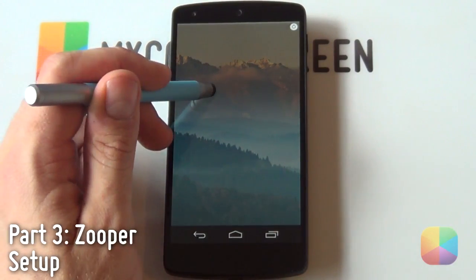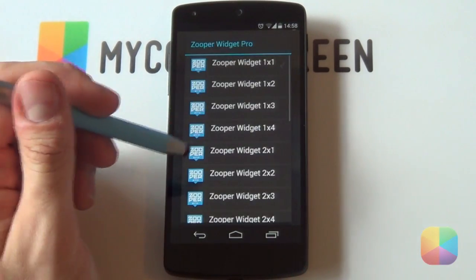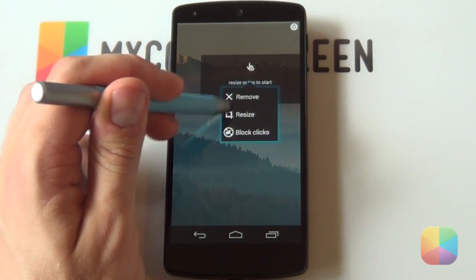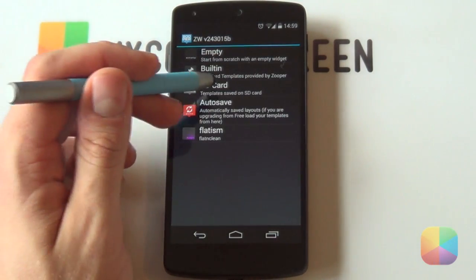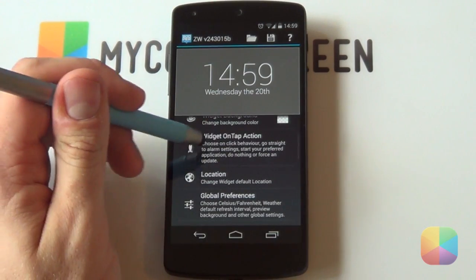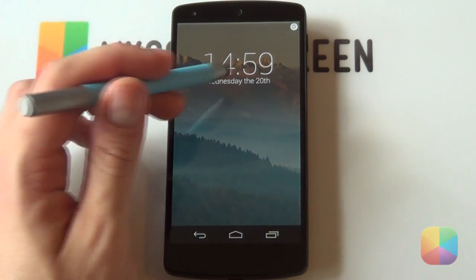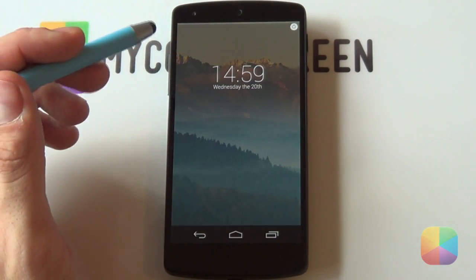Now we can start adding Zupa widgets. Hold down on the lock screen, select Widgets, scroll down, and select Zupa Widget Pro. It doesn't matter what size you initially choose since we'll be resizing it anyway. Start with the clock widget at the top - choose any size, then hold down on it and select Resize to make it cover pretty much the top of the screen. Selecting it brings up your Zupa widget options. Select SD Card and choose Digital Clock. I recommend going into Widget On Tap Action and setting it to Disabled. It's been added and it looks really awesome - just make it a little bit smaller and that looks much better.